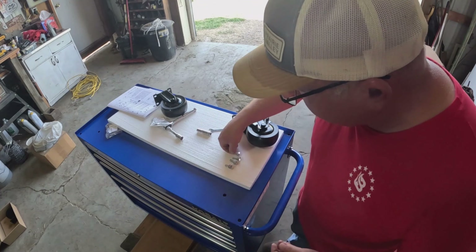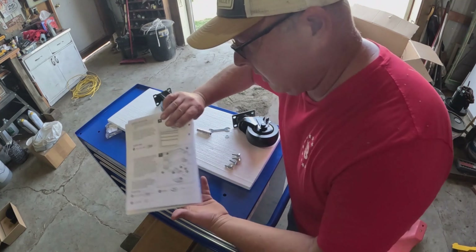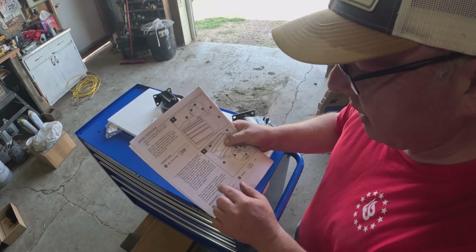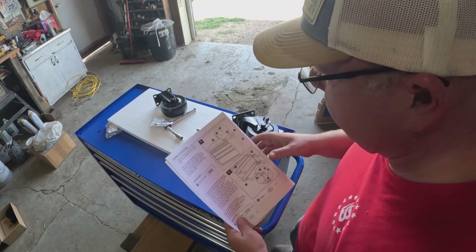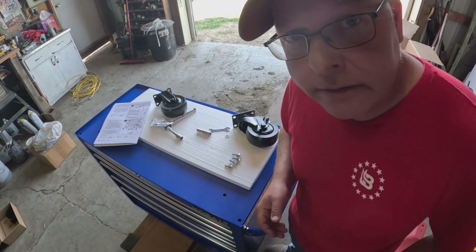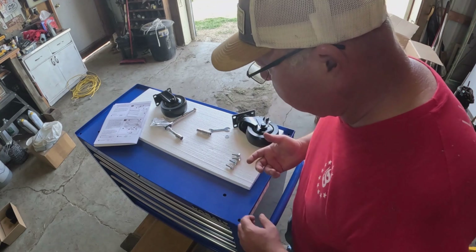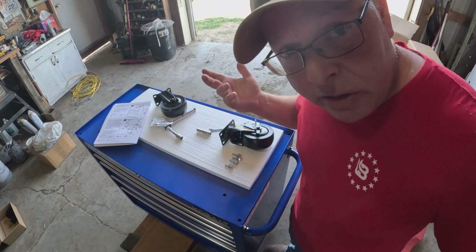In the directions it does say to lean it over on its side, but it also mentions that you should have more than one person to help you if you're doing that. So that's again why I put it up on the dolly — that way I can move it around, get under it, and get those attached. I'll go ahead and attach the wheels and then we'll be ready to move it.